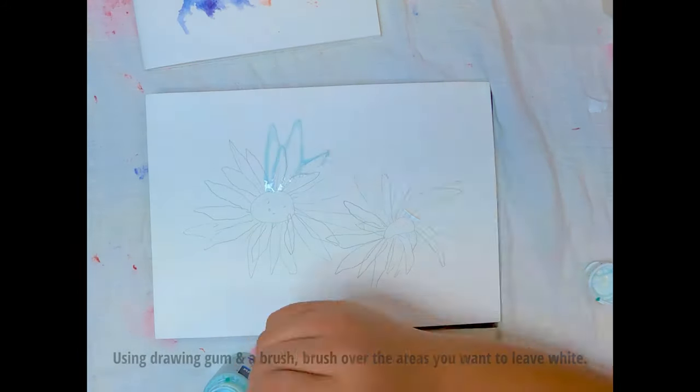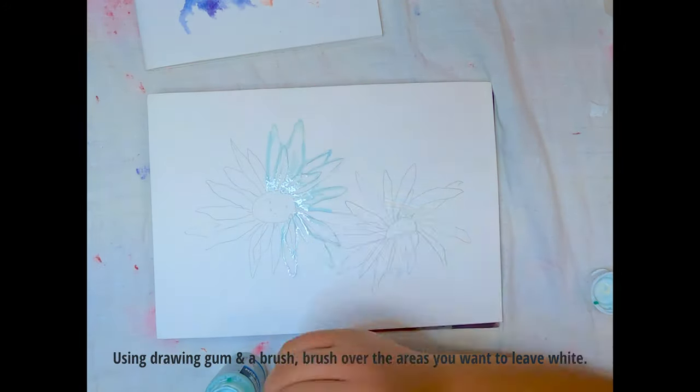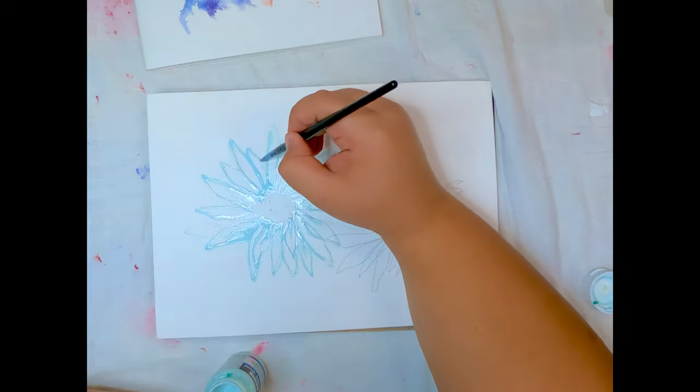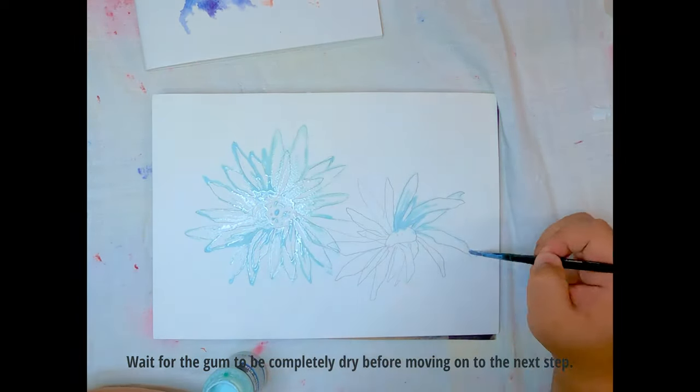The next step is using the drawing gum and a brush to trace over the sketch. The drawing gum will act as a barrier, resist and preserve the areas covered white. The drawing gum will take approximately 10-15 minutes to dry before we can proceed to paint.